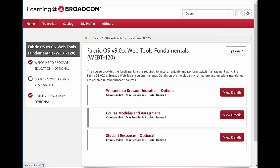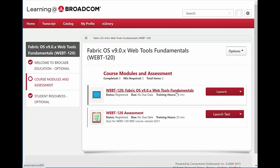To take an individual course, go into Courses and Modules. You'll typically see two elements there. You can launch the course, complete it, and then take the short assessment test at the end in order to complete that individual course.